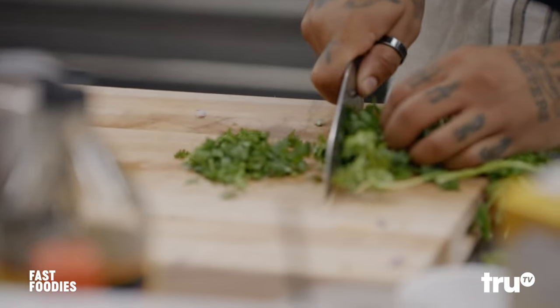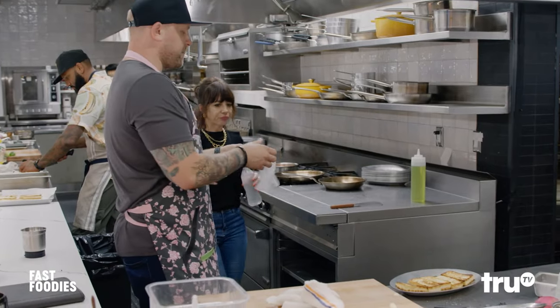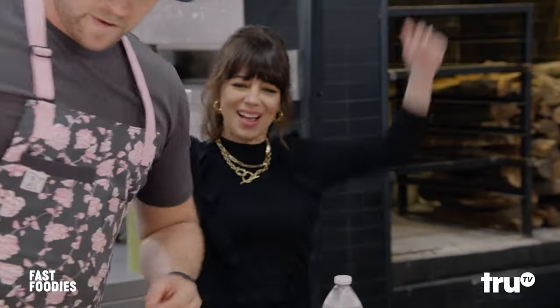There are so many components to this dish. We've got pinto beans, we've got rice with cilantro, sofritas, cheese, and guacamole. We're going to mix some guacamole together. Hell yeah.